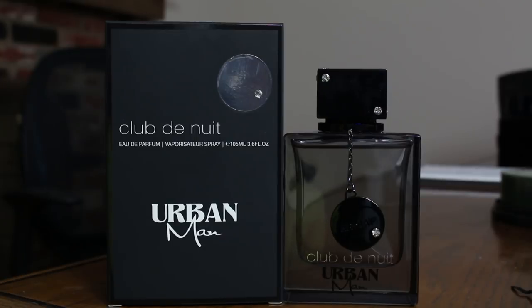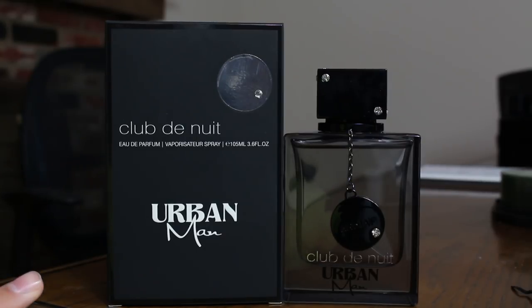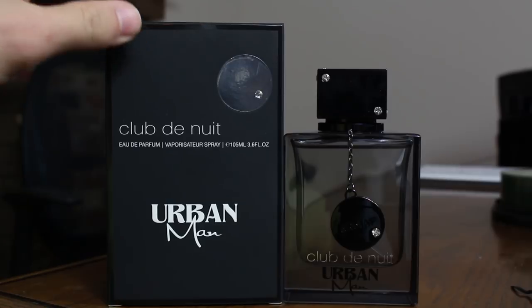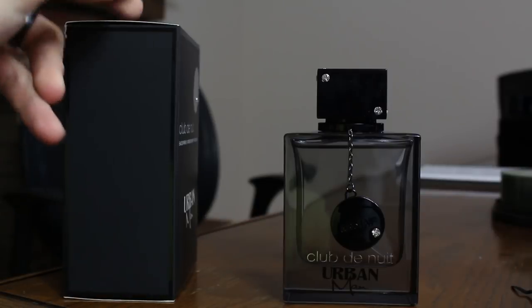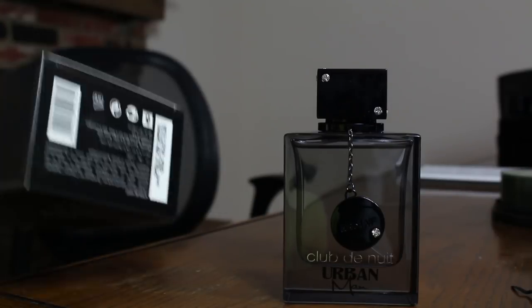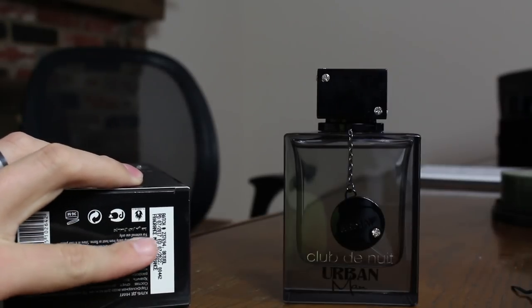Let's take a quick gander at the presentation here. This is very similar to Club de Nuit Intense Man, as you would expect. The box has a little bit of a matte finish. You can see the name of the fragrance, size and concentration. You have the Armaf sign at the top, nothing on the sides, and you have ingredients down at the bottom.